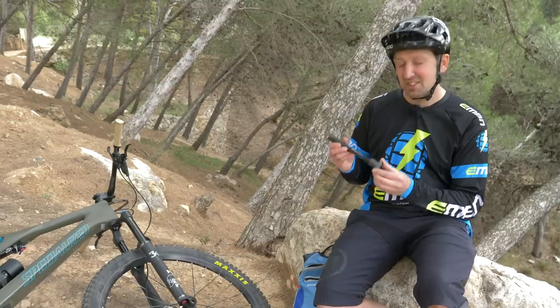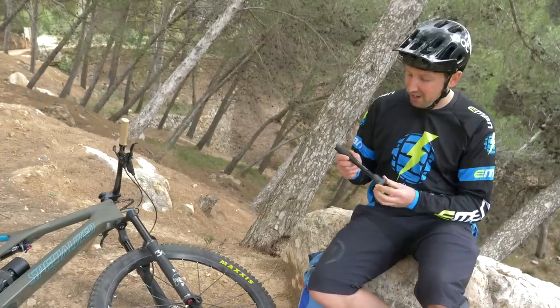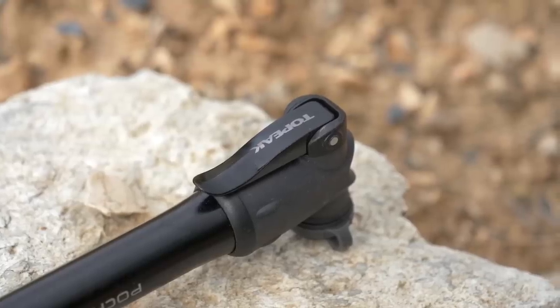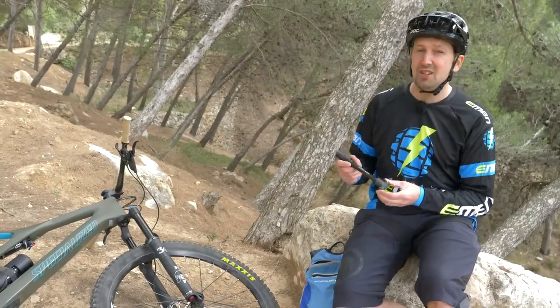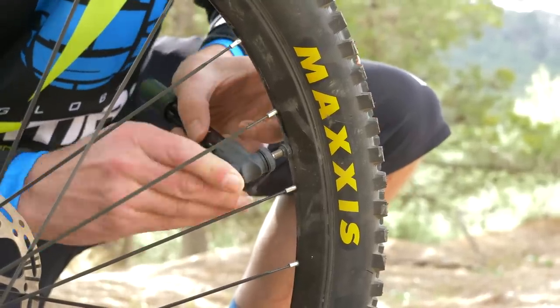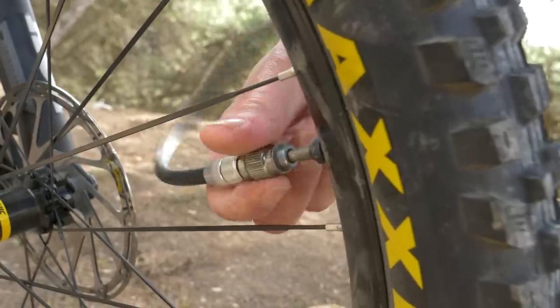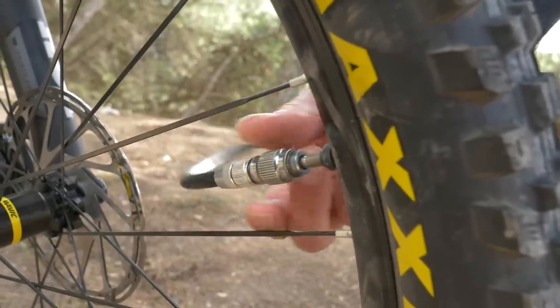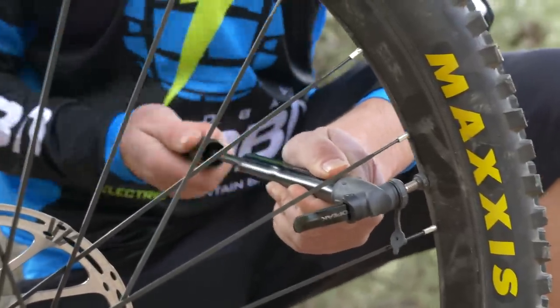First up, the mini pump. These are essentially just scaled down versions of the same pumps you'd use in your workshop at home. They're pretty efficient and lightweight, meaning you can stick them in your riding pack no problem, and they're pretty much free to use aside from the initial purchase price. The way the pump connects to the valve can differ a lot — some directly mount onto the valve, you push it on and flick up a lever to lock it on. Some pumps will screw onto the valve, and some will have a flexible hose. They suit both Presta and Schrader valves.